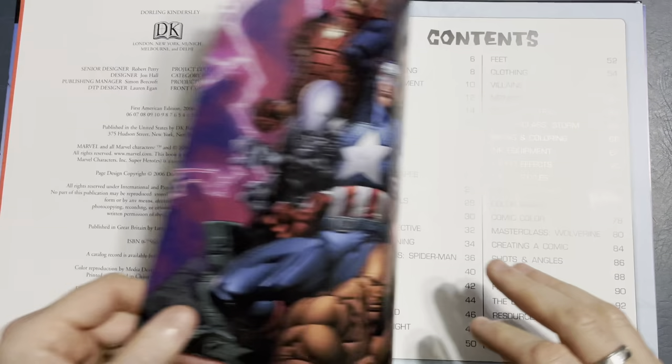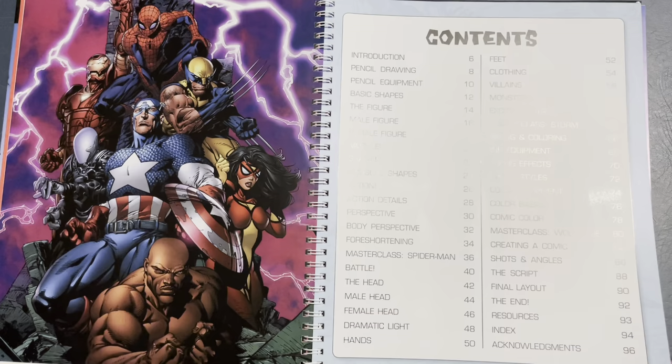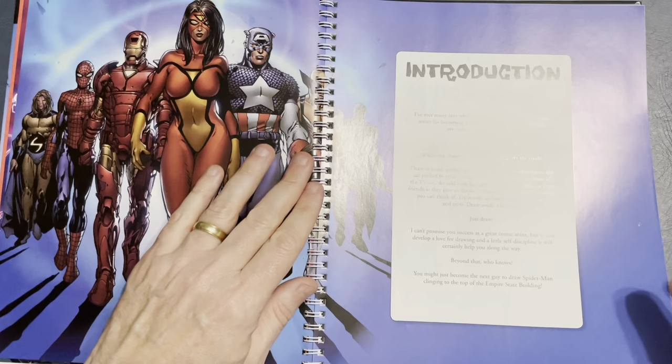Cool shot of Captain America there. Dan has a very classic drawing style. There's a nice Dave Finch piece — you can see the table of contents right here. Another Dave Finch piece. Love Dave's work.